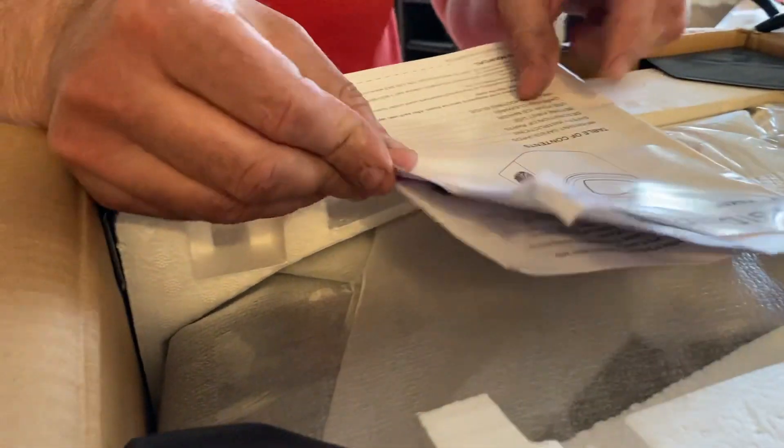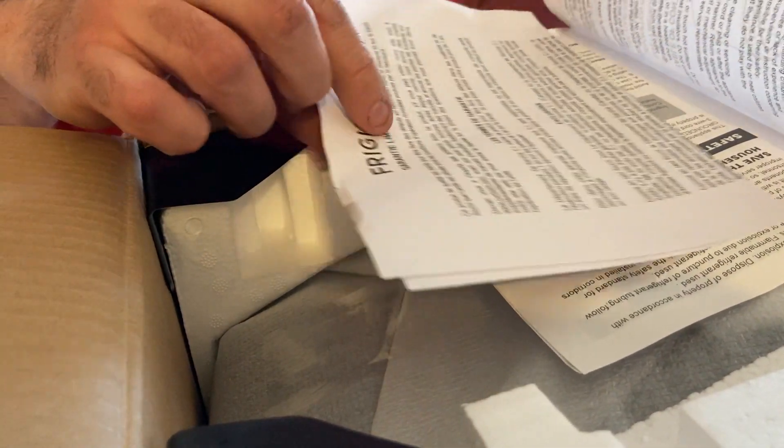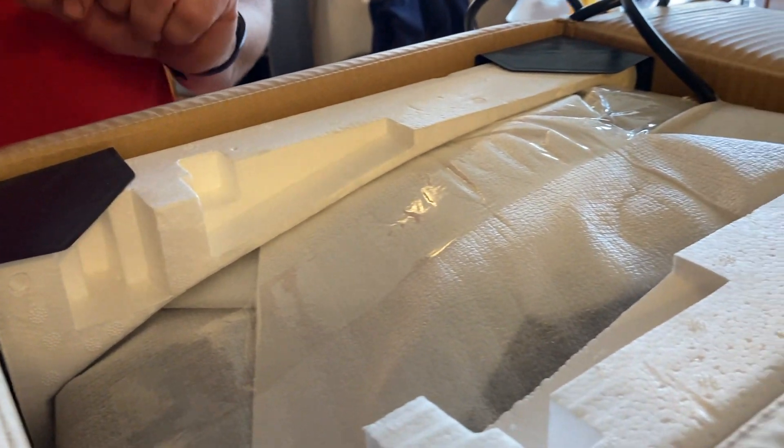We have the Frigidaire ice maker — this is a 26-pound model, which means it could in theory make 26 pounds of ice in one day. My understanding is that as long as you keep emptying the ice tray it could do that. So I'm going to bring the box to the ground now.